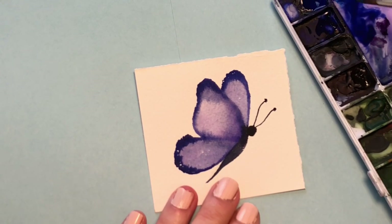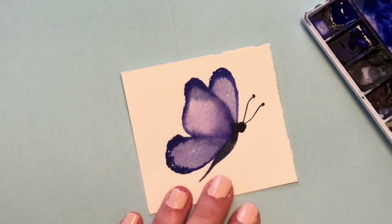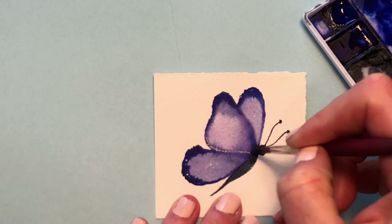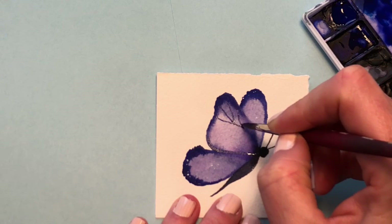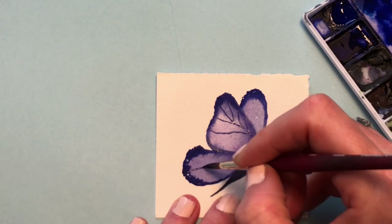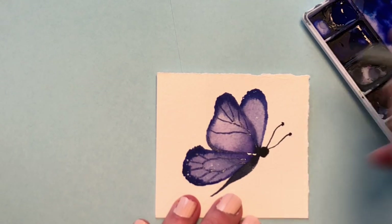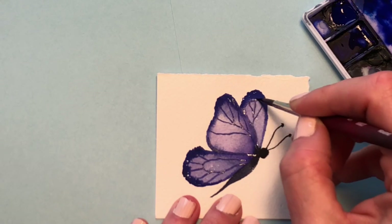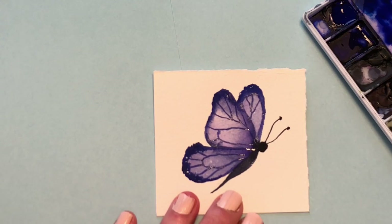Now that it's dry, I'll take that real concentrated color on my brush and work with the tip. That's why this brush is great — it's got a real nice pointy tip. I'm going to put in the detailed lines that you see in butterflies — this little webbing pattern.